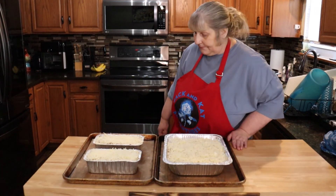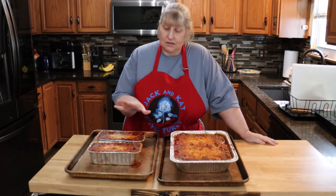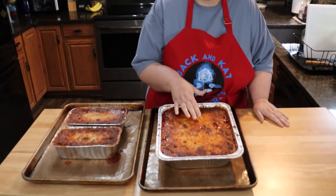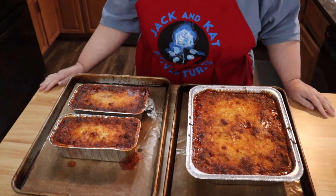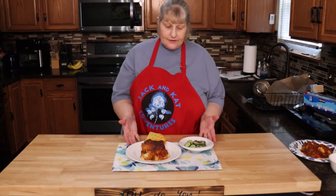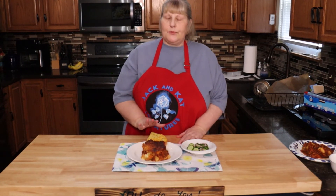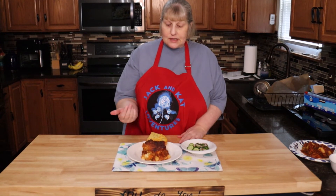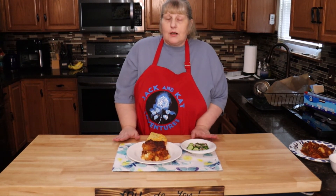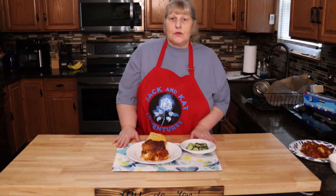After an hour these came out of the oven and this is how you want it to look — you want your cheese to be brown and crisp. Here's our finished product with cucumbers and onion. I baked up some garlic bread to go with the stuffed shells and you have a whole meal. Please like, share, comment, and subscribe — and remember, you do you!